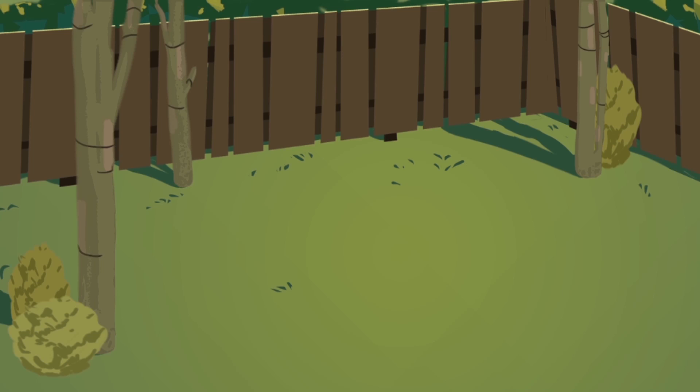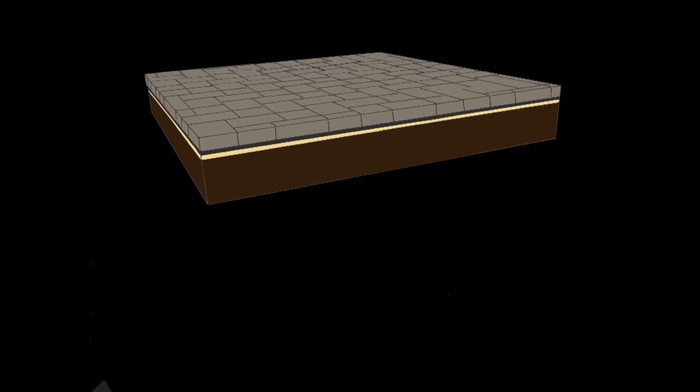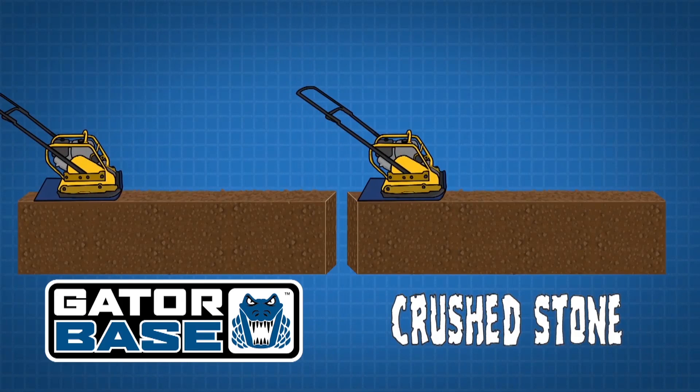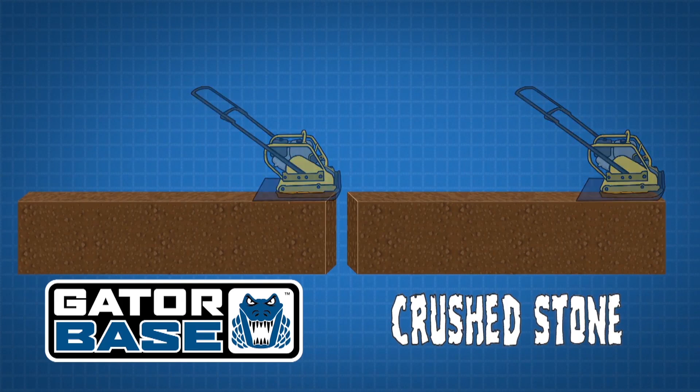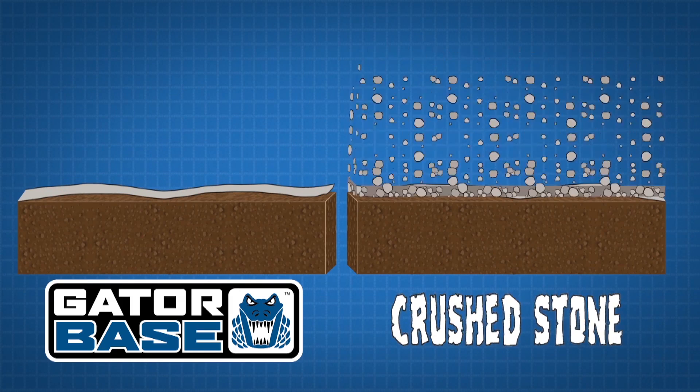Here's your backyard. Imagine how great it would look with a patio. Here's what a Gator Base patio looks like from the inside. And here's a patio built using crushed stone. Notice the difference? Let's take a closer look. Both the Gator Way and the Traditional Way start with compacted native soil, which is then layered with geo-fabric.